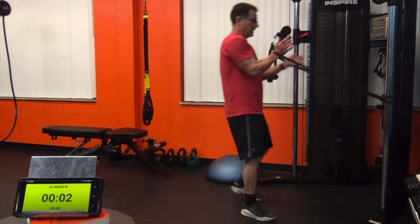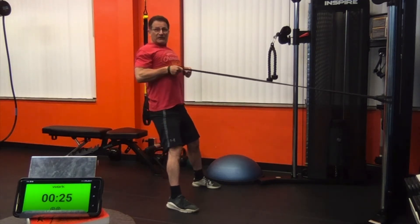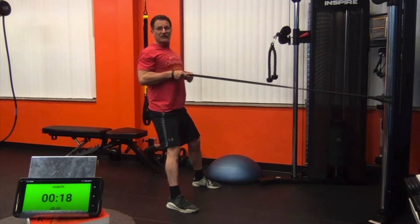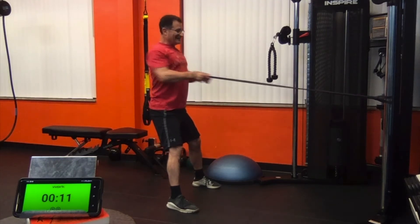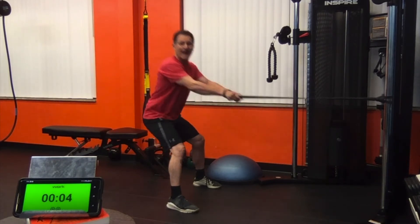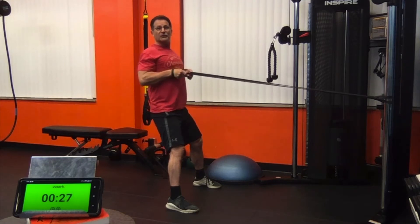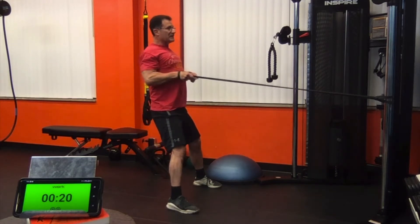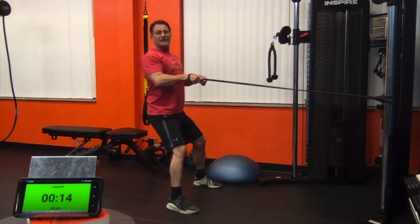Bend row. Nice hip hinge. As you come up, I want you to squeeze those shoulder blades. Initiate the movement from your lats in the back — your back muscles and the rhomboids — and squeeze those shoulder blades together. As we progress through this succession complex, you can change the resistance by stepping forward. Now we're going to pull in for three: pulse, pulse, pulse, down. Squeeze those shoulder blades together, contracting those rhomboids and the lat muscles.